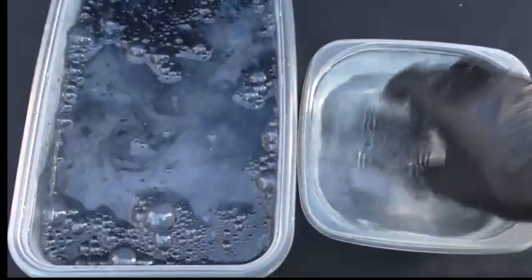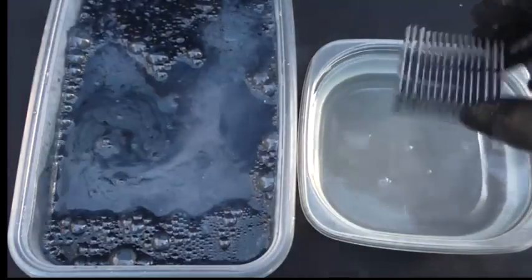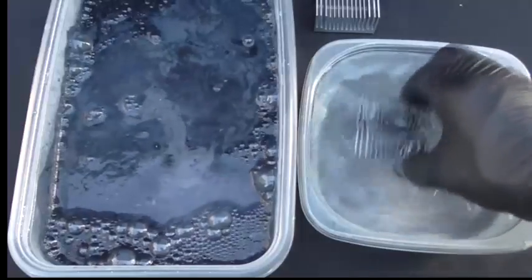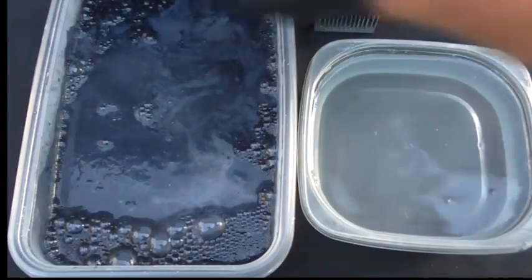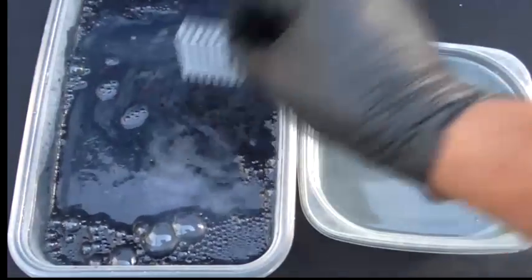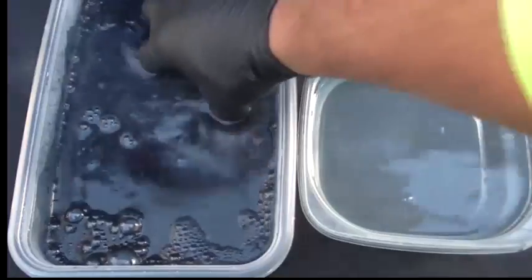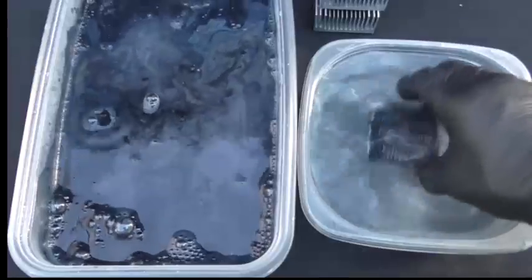So now after five minutes I'm going to take them out and put them in another hot water bath to rinse off any acid. And while you're doing this there might be one or two that still has a little bit of paint on them. You can leave it back in the acid for maybe another few minutes and then just rinse it right off, just like this one here.